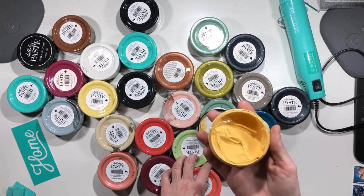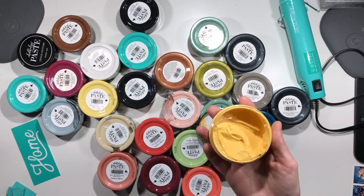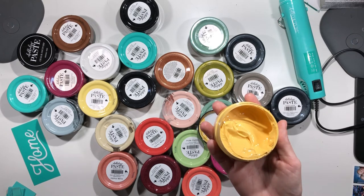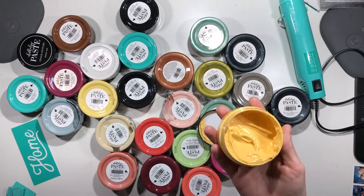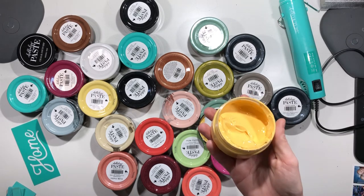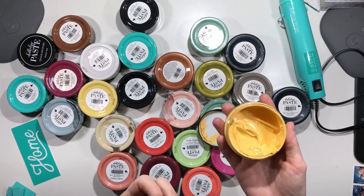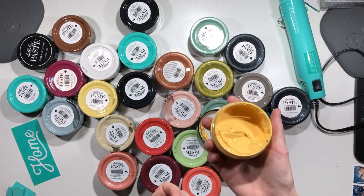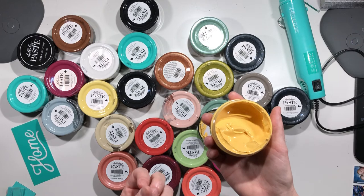You can also do cardstock and all kinds of projects on different paper, so it makes a really fun background. That's about all I can think of off the top of my head. If you can pin it down, you can chalk on it!